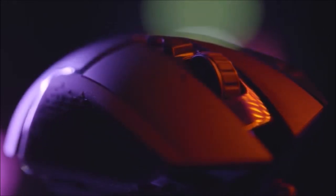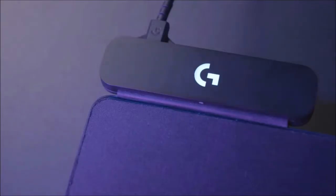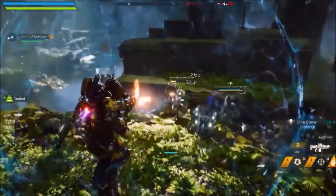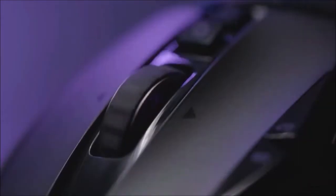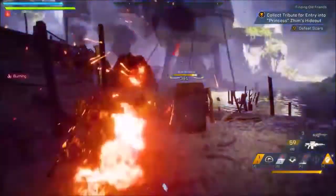The G502 Lightspeed features an ARM processor and internal memory where you can store up to five profiles. The input lag was measured at one millisecond when the polling rate was set at 1000 Hz. It is also possible to limit the polling rate to 500, 250, or 125 Hz. The 16,000 DPI HERO optical sensor shows the same precision as the PixArt PMW3366, but has an increased energy efficiency by a factor of 10. This HERO sensor also offers its own tracking algorithm that eliminates post-processing effects such as pointer acceleration, smoothing, or other filters across the entire DPI bandwidth.